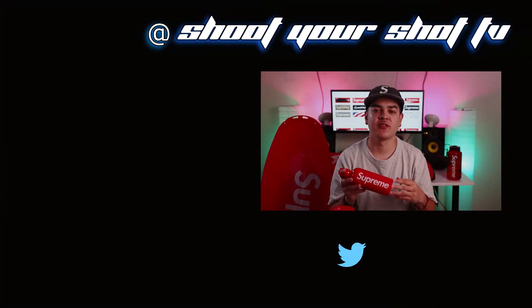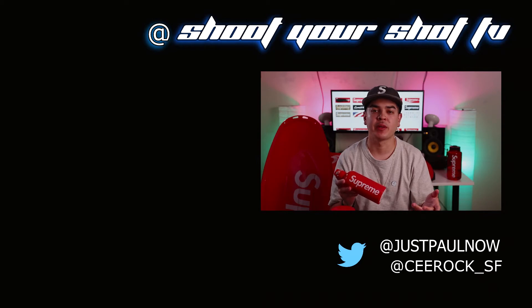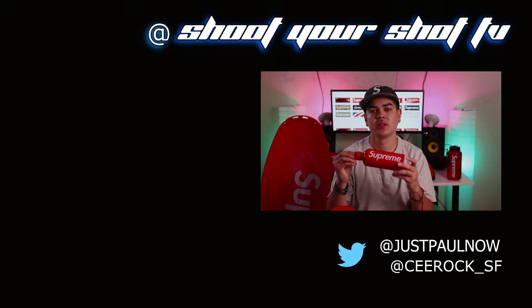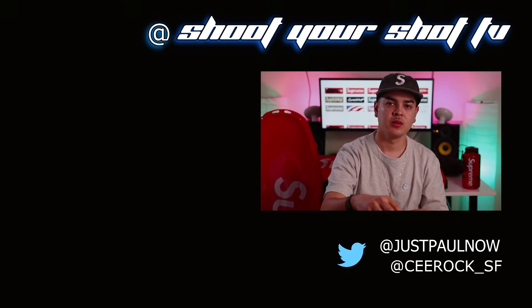But that's our episode for today. If you like these videos please subscribe to our channel, drop a comment below, hit that like button, and tell your friends about us. This is Shoot Your Shot TV, my name is Paul. Supreme water bottle — go get you one. We out.